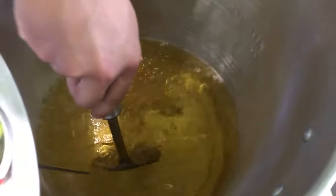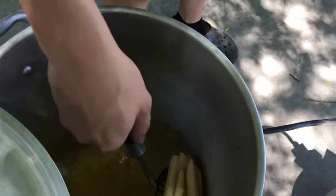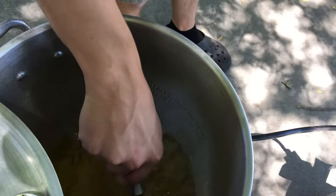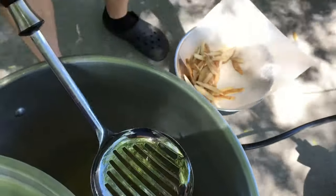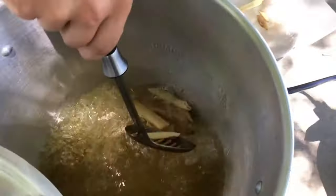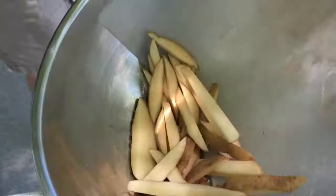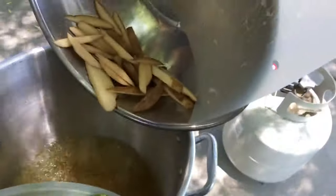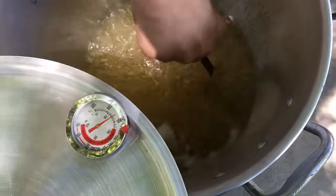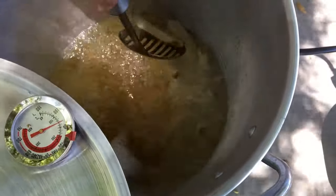We're going to try and break them up and work them evenly in the oil so they cook evenly in the first place.